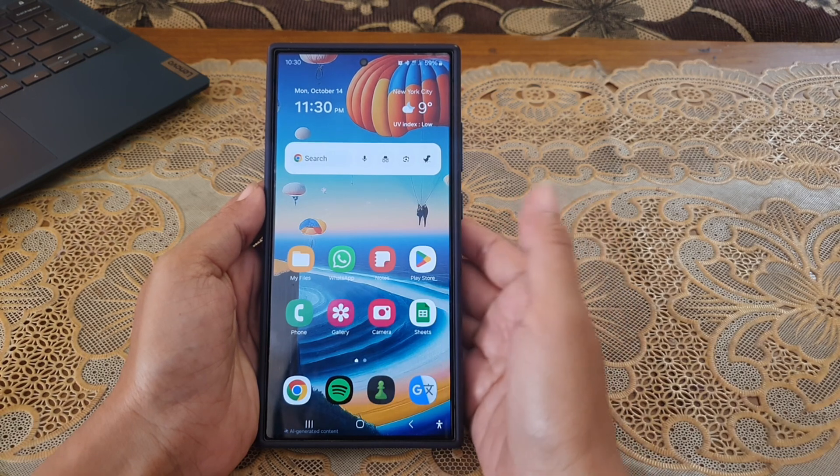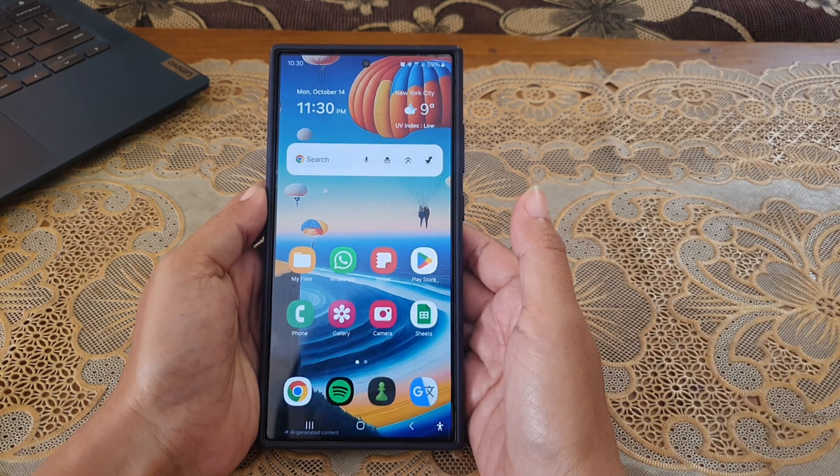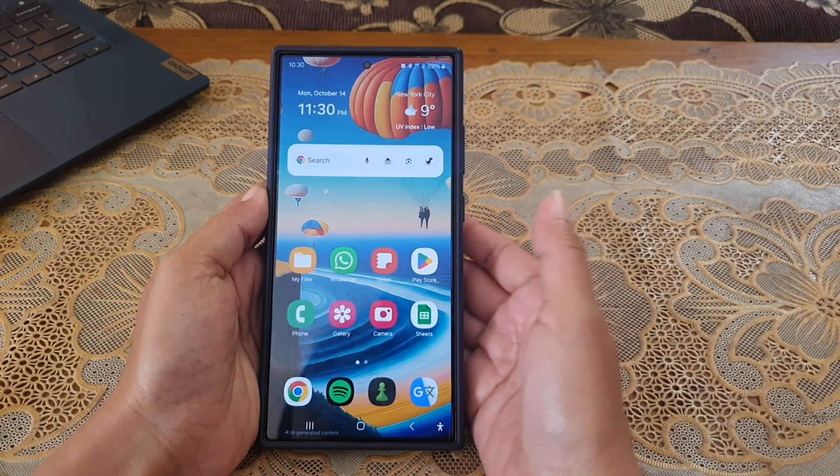To show the on-screen guide to get the best shot for your photo on Samsung Galaxy S24 Ultra, you have to make sure that the Shot Suggestions option on the camera app is on.